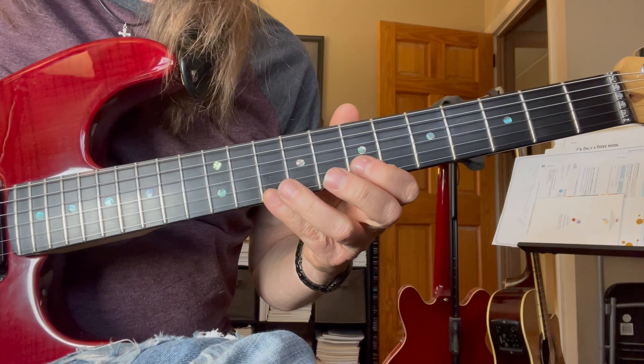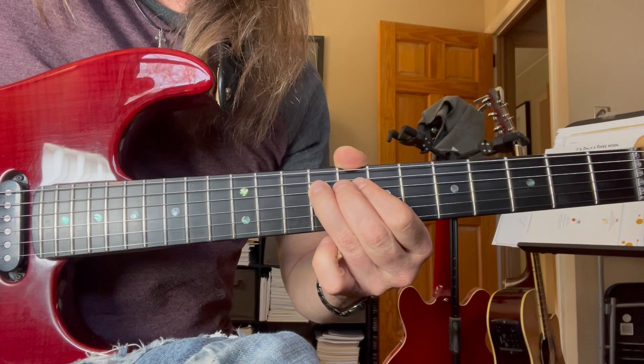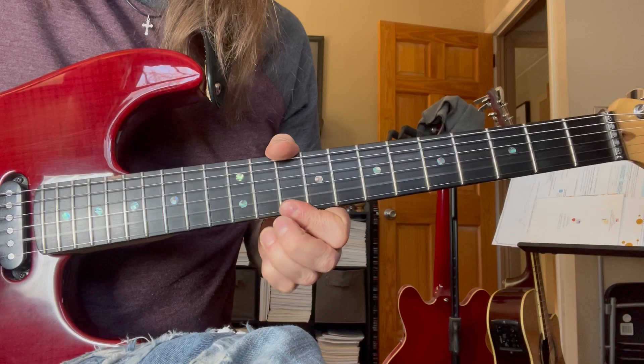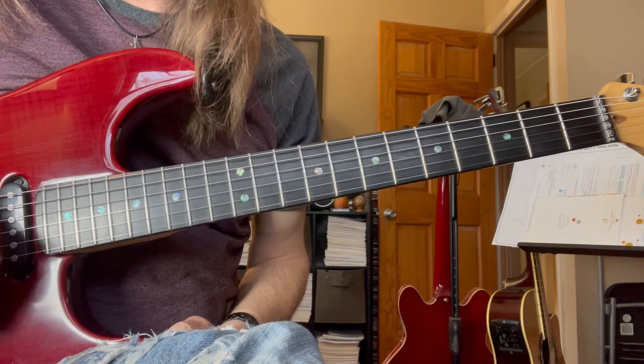On lick number nine: second, third, third, second, third, fourth — little pause — third, fourth, fifth. So, lick number eight and then lick number nine.